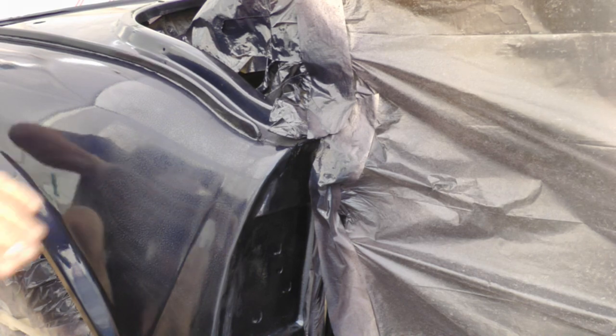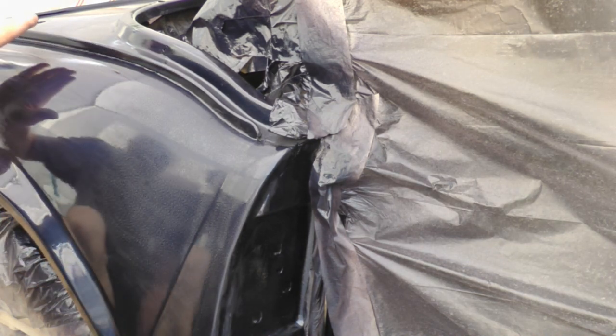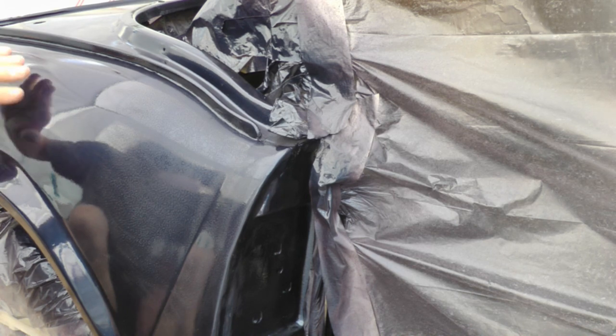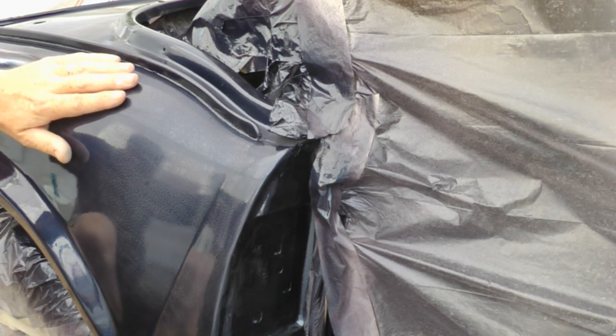So I need to get some 1500 paper and we're going to do all this — get rid of the orange peel, take it back — being very careful not to go through the clear coat onto the colour coat underneath. And then hopefully we can flow coat on the top, and that should come out looking really nice.